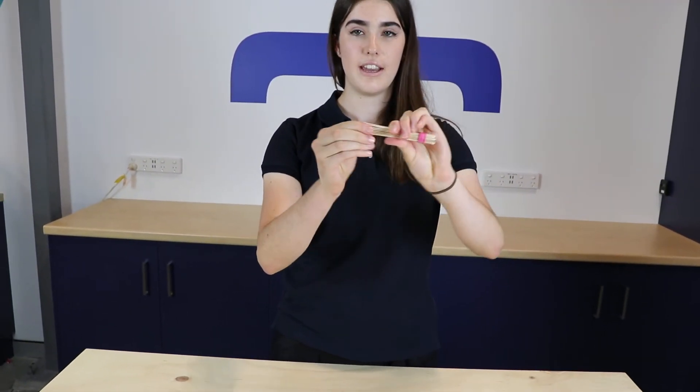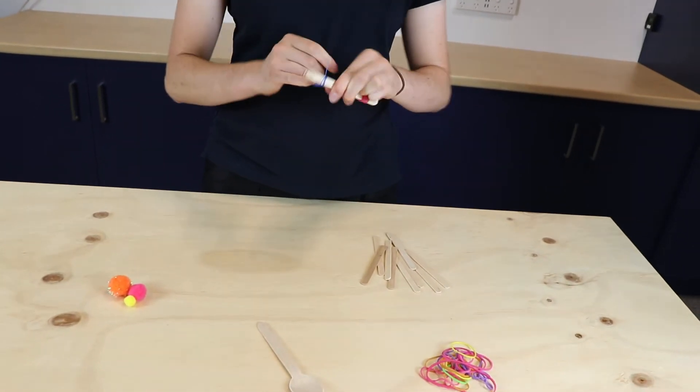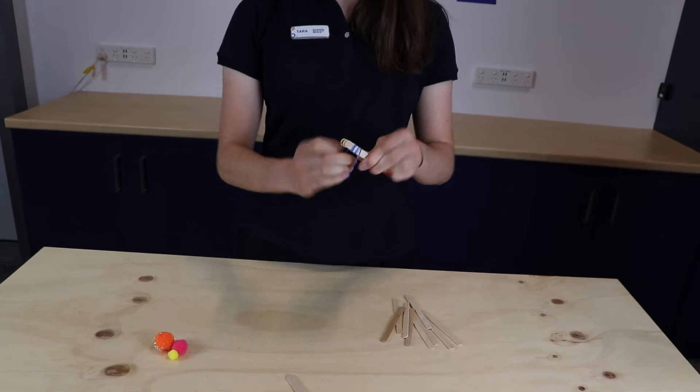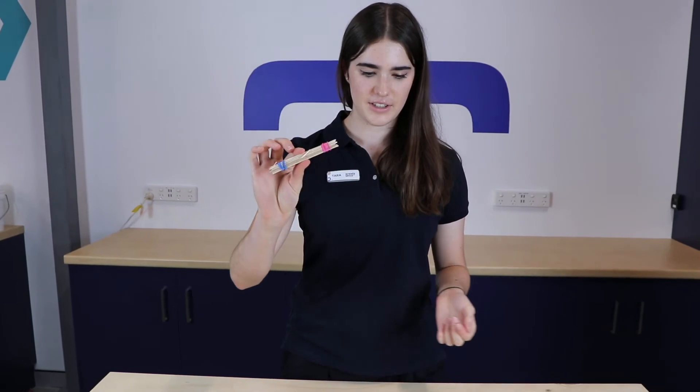We're going to also flip it around and add an elastic band to the other end — I'm going to be using blue for this one. Same thing, making sure it is nice and tight to hold our paddle pop sticks together. Okay so we've got the base of our catapult ready to go.